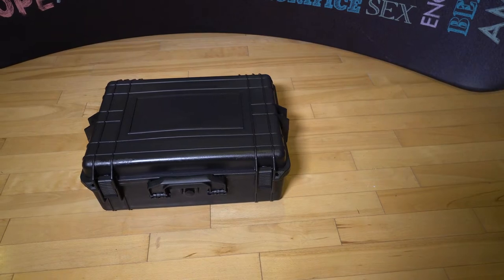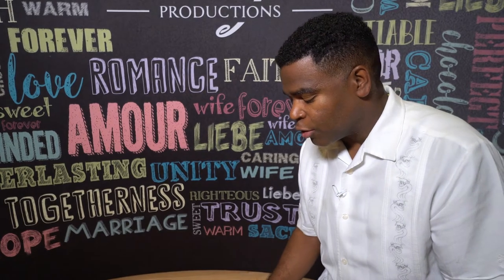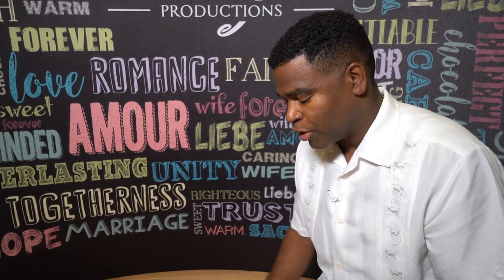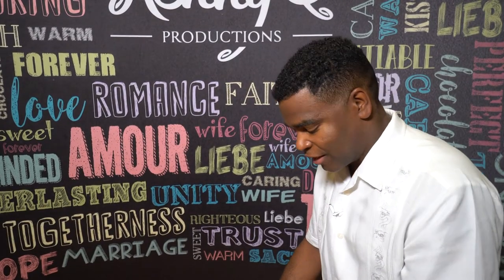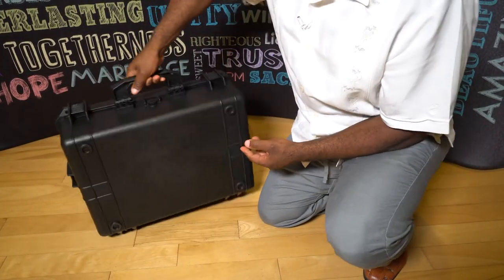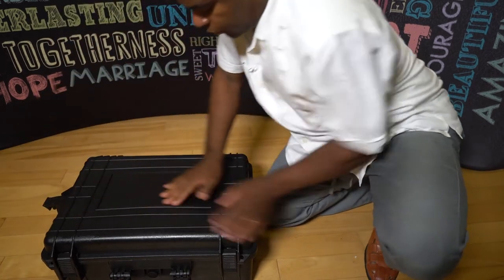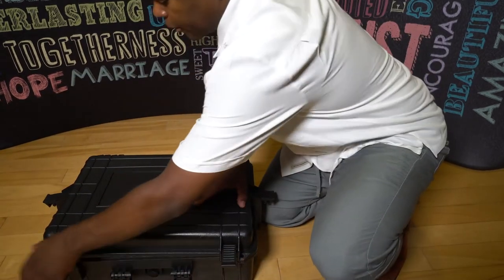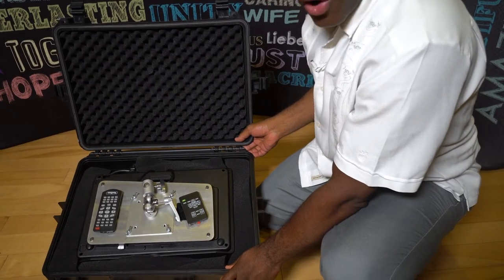Right here we have the case with the JVC projector inside. This case is similar to the Pelican 1600, which is what most people use for the JVC projector. The difference is that this case is $100 less and very similar — everything's plastic, it's black. Once I open it, you're going to see that I have the projector in here, in the mount, and everything ready to go.